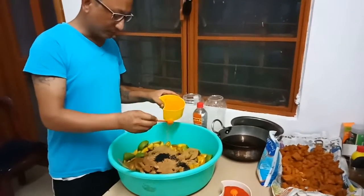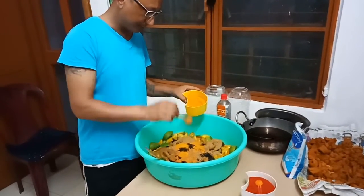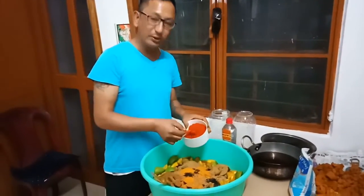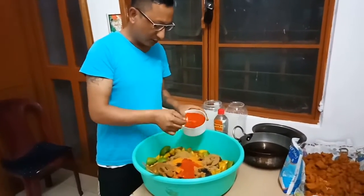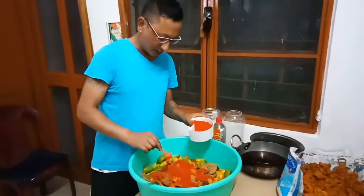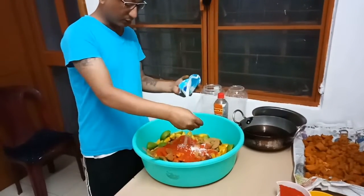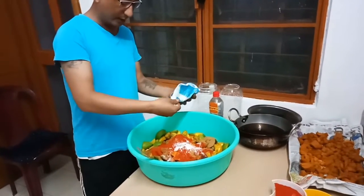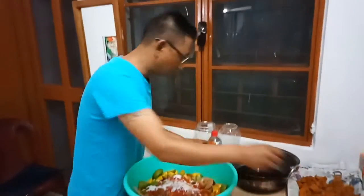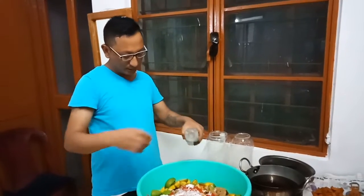If you have any cold water, you can use the water and one cup. That doesn't work well at all. The fish is not as far as they are — I will place the fish in the water. I will use the fish for the fish.